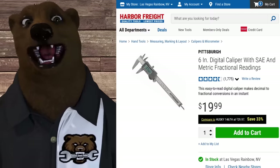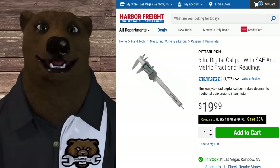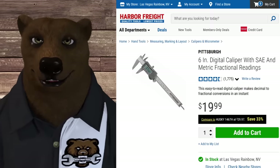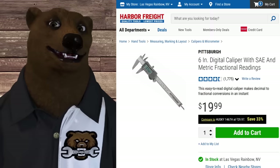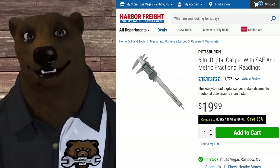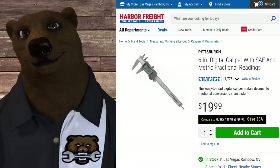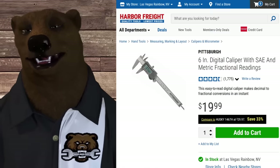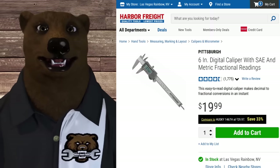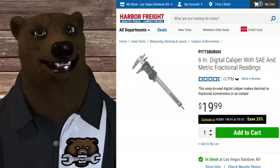Digital calipers - guys, you've got to get these. It's not a Starrett and you're not fixing the space shuttle, but for the kind of work we're doing this thing is fantastic. It handles inside measurements, outside measurements, and depth measurements with a nice easy-to-read scale. They have several sizes available, and at $20 list - even cheaper on sale - you should have at least one of these in your shop.